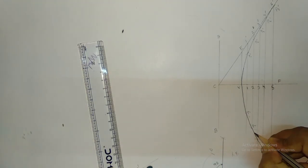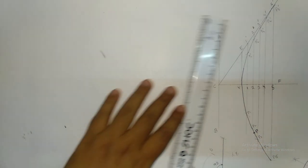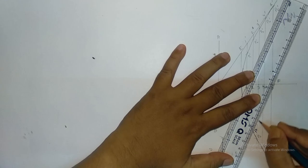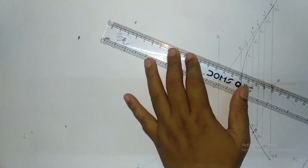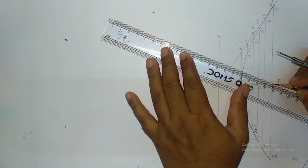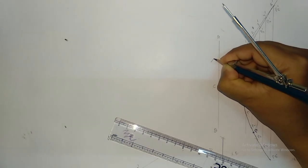Now, how you have to draw the tangent and normal. Suppose this is the point P through which we are going to draw the tangent and normal. First of all, we are going to join this point with F. After that, from here draw a perpendicular line. This is the perpendicular line. The intersection point is point T.